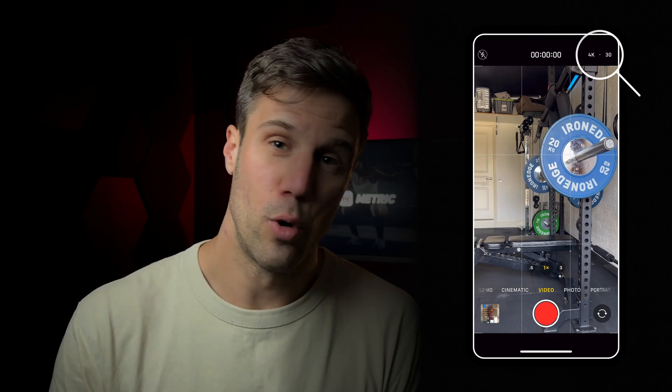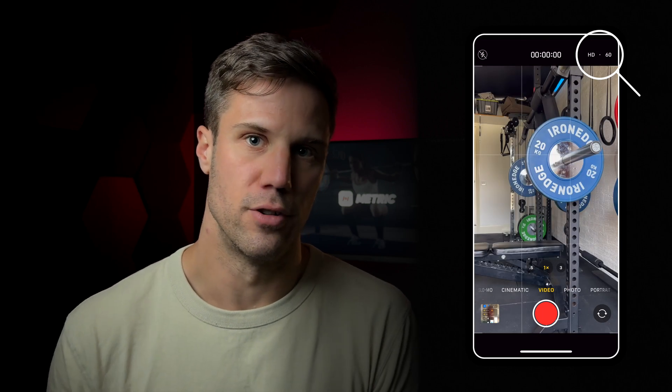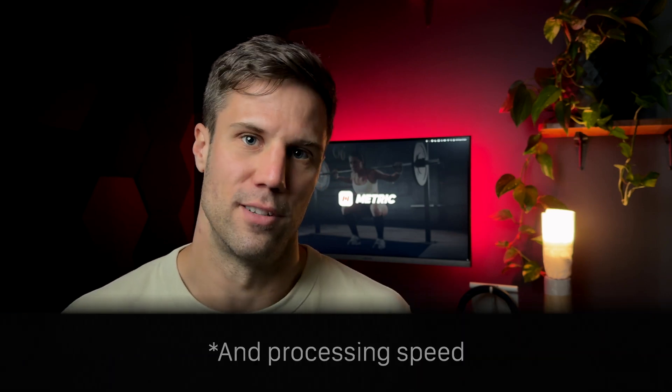For optimal results, record in HD and use the 60 frames per second setting on your phone. This matches Metric's in-app settings and ensures accurate data. You can use 4K videos and they will work, however they significantly increase processing time, so HD is your best choice — it gives a balance of accuracy and good resolution.